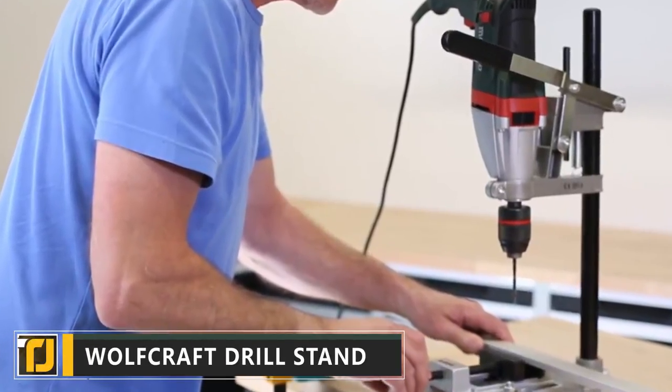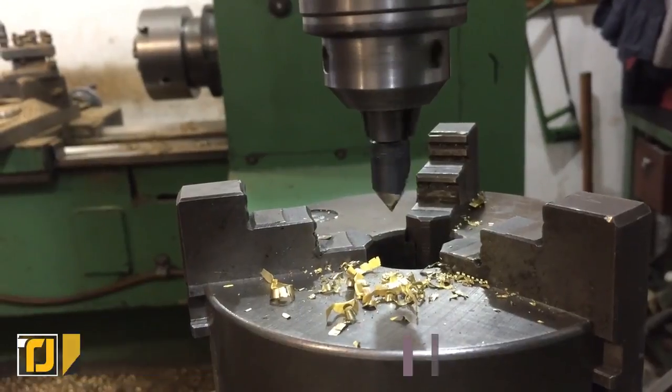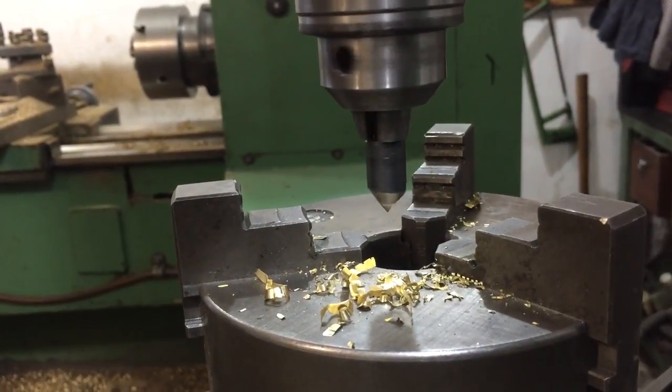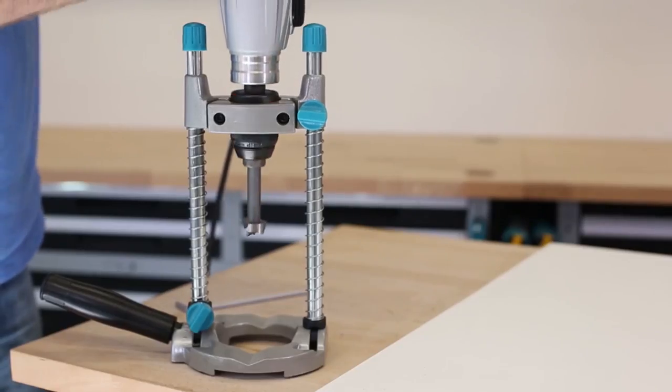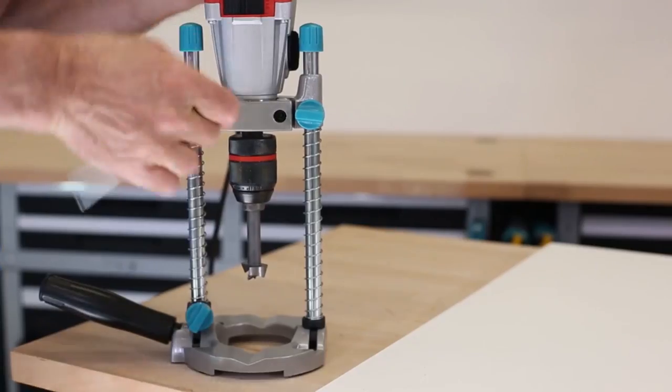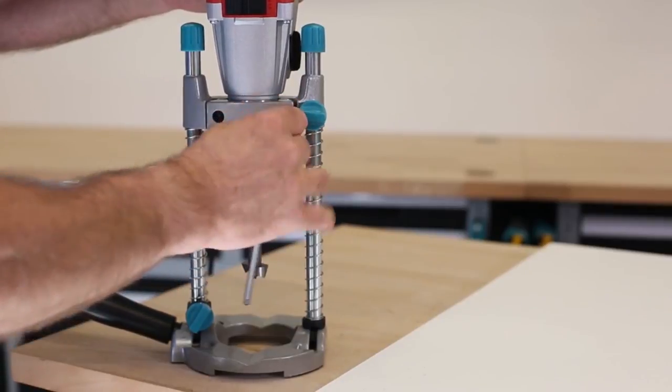Wolfcraft Drill Stand. If you've ever used a power drill before, you'll know there's a bit of a knack to getting the positioning right. The Wolfcraft Drill Stand is a clever bit of kit designed to take the guesswork out of drilling and ensure you get precise results every single time.